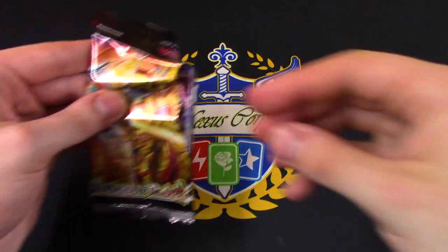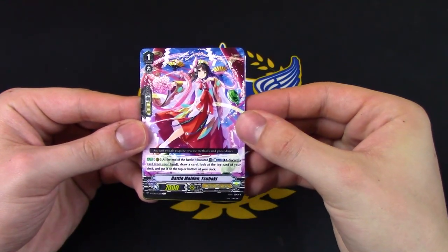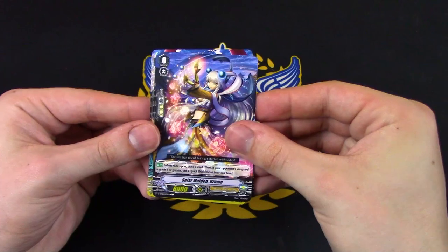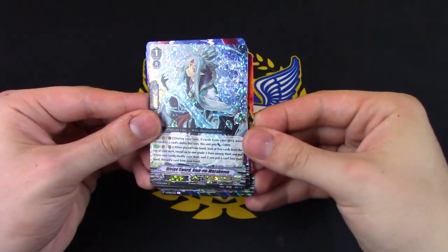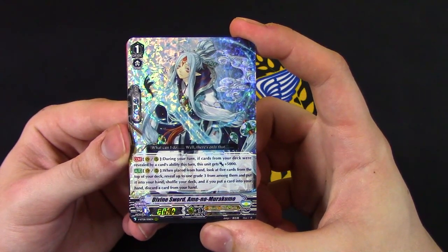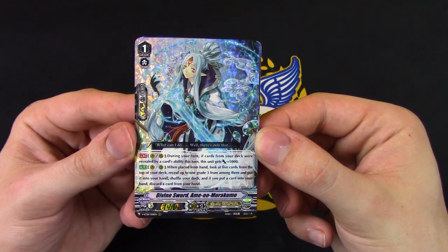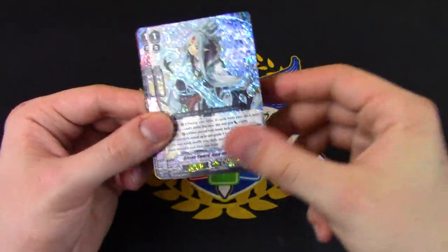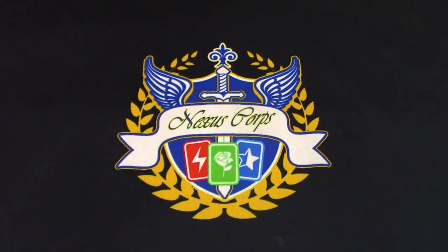Next pack — we got one more after this. Common starter for OTT, common crit, common draw, rare, and triple R number two! So this is basically the OTT box. This is the retrain stride fodder. During your turn, if a card from your deck was revealed, this gets 5k. When placed from hand, look at 5 cards, reveal a grade 3, shuffle, and if you put a card in your hand, you discard a card. Cool — I got the OTT staples going so far. Definitely gonna need 4 of that if you want to play OTT, which I definitely don't want to do — just personal preference.